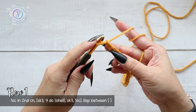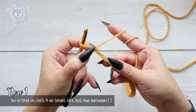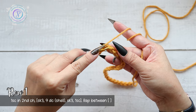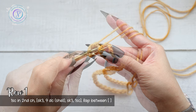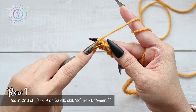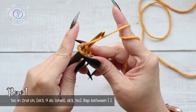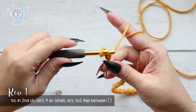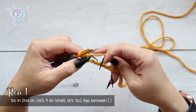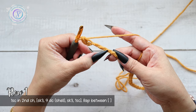Now we're going to start with the second chain from the hook — first, second — working into the humps. I'm going to turn it slightly, insert my hook into the hump or the back spine, and work one single crochet. Insert your hook, yarn over, pull up a loop, yarn over, pull through two, pull through two.